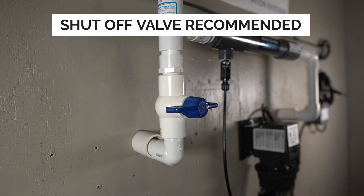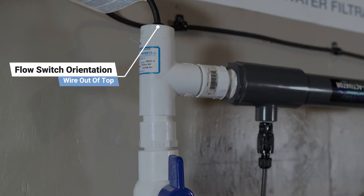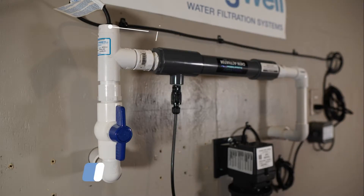An important callout is that the flow switch needs to be installed with the wire coming out from the top. This will ensure that the spring on the valve works correctly. In this example, the plumbing loop will be built upwards.